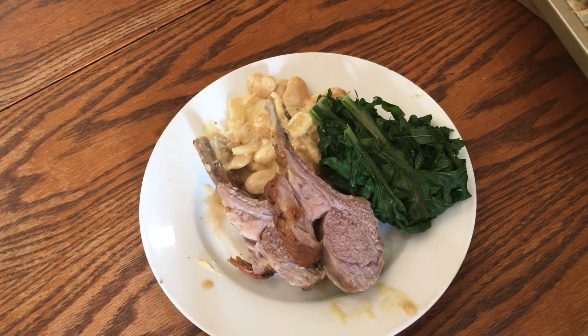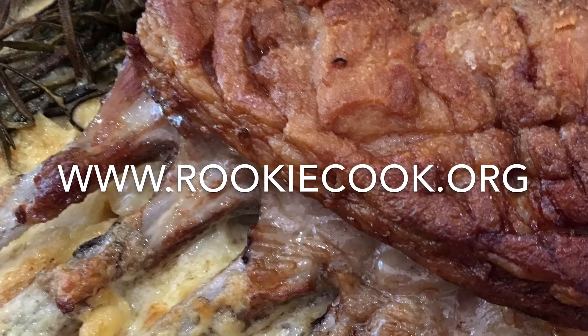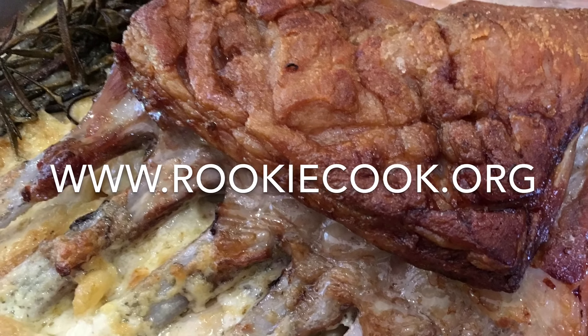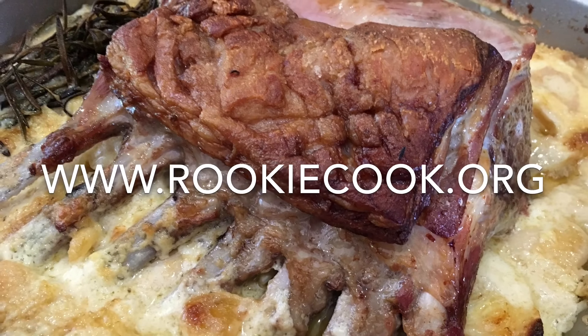Thanks a million for watching — I hope you give this recipe a go yourselves at home. If you liked the video, be sure to hit the like and subscribe buttons, and you can check me on social media. Links to my accounts are in the description, as well as the link to my blog where you'll find the full recipe at www.rookiecook.org.